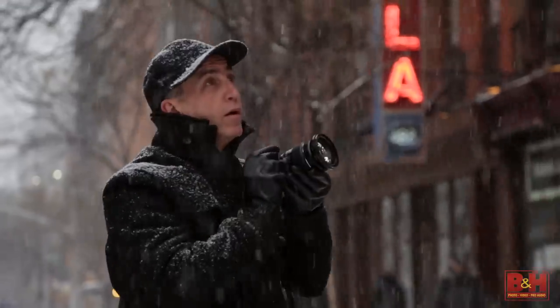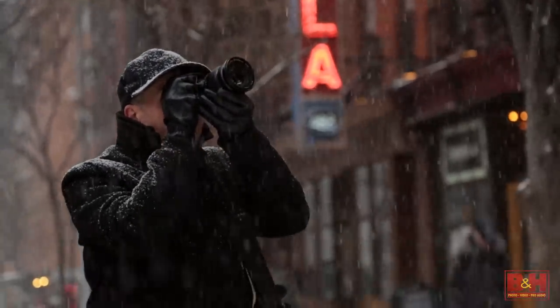Cold and snowy weather can easily discourage picture-taking during the winter months. Truth is, armed with the right gear, clothing, and attitude, taking pictures in cold, wet, or similarly extreme weather conditions can be a creatively rewarding experience.